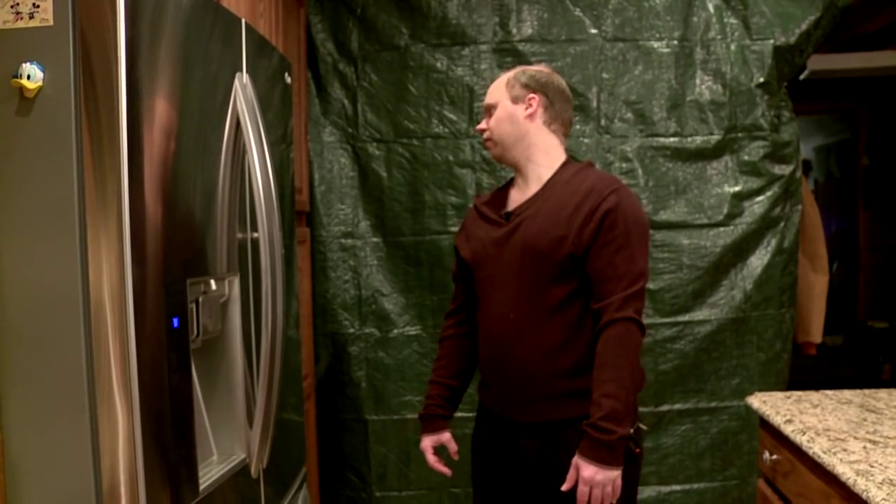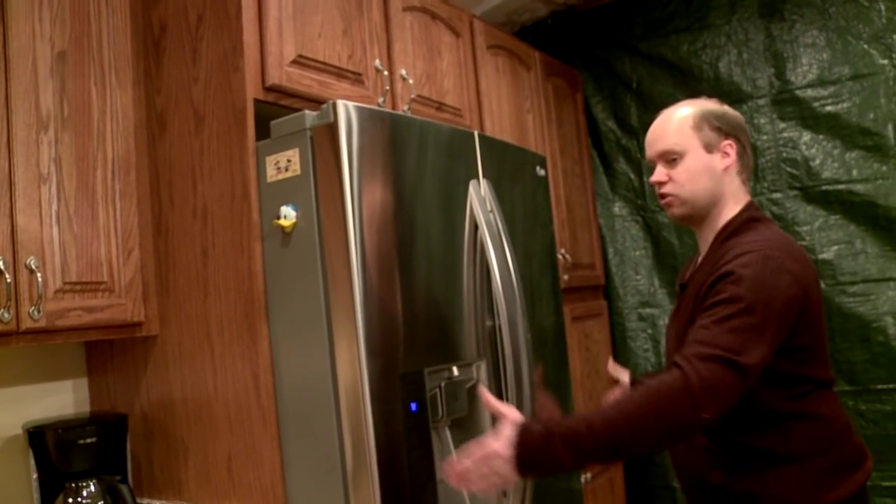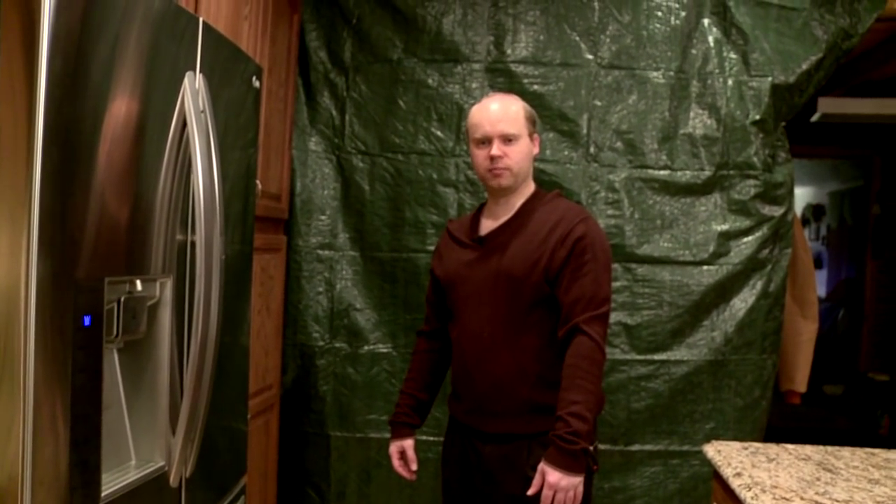Could it be a little bit bigger? Maybe. But for this space, it fits right in this kitchen space perfectly. Anyway, thanks for watching the video — my name's Adam. After we wrapped recording, I realized I left out two features.